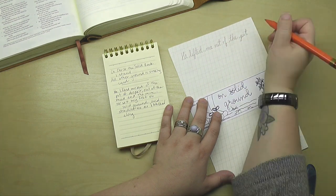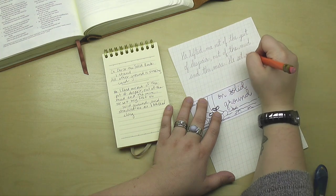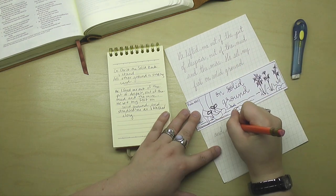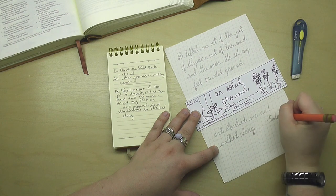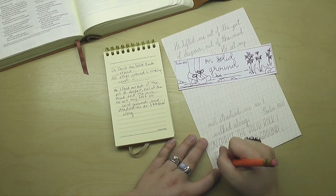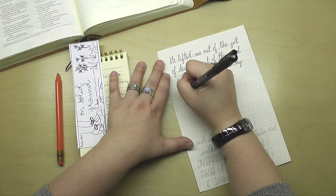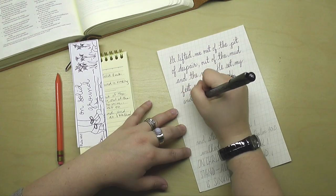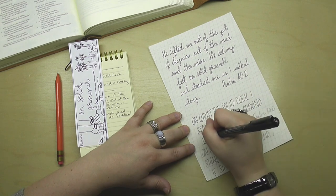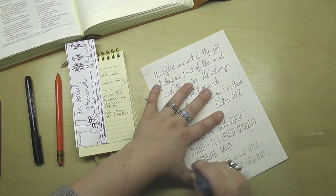I wanted to write out the New Living version of this verse, and I also had that hymn come to mind — 'On Christ the solid rock I stand, all other ground is sinking sand.' So those are the two things I'm writing on this paper. I started out using cursive script writing and left some room in the center to break up the layout. This is calligraphy paper — like graph paper but at a slight slant to help your cursive stay on track. After I started writing I moved the verse all together, left the hymn in capital letters, and decided to tear these things apart separately and put them on the page however I liked.